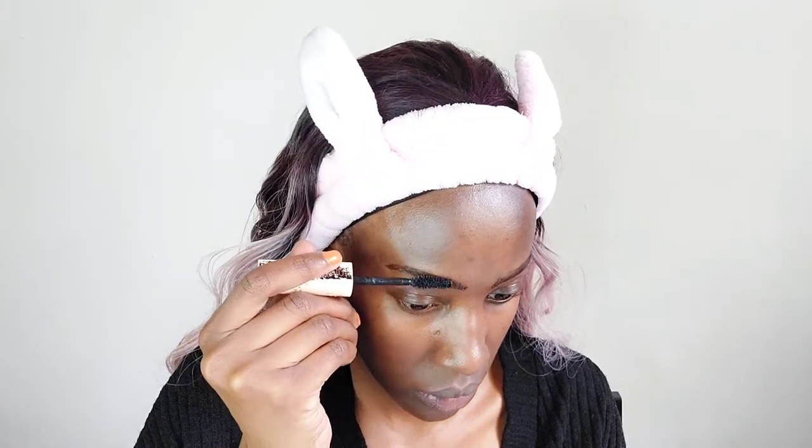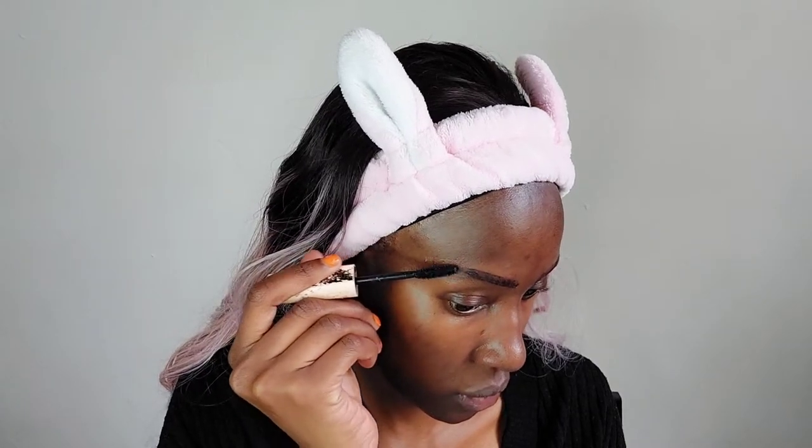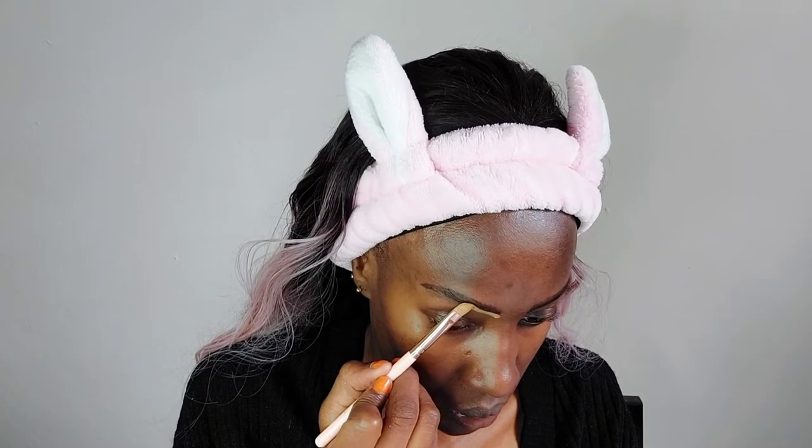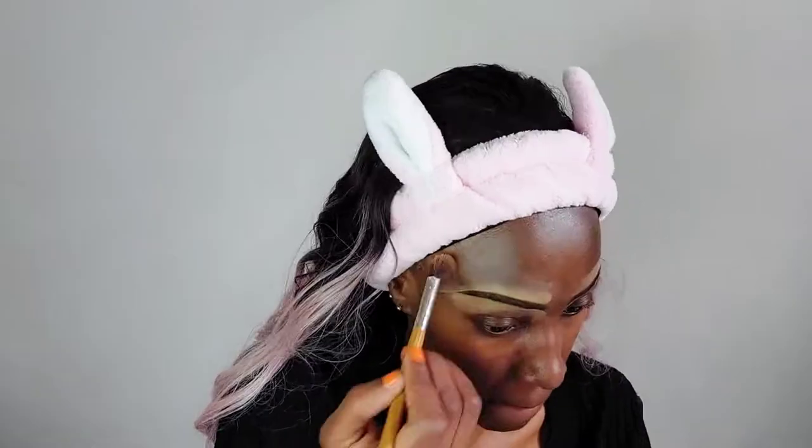I'm going in with an old mascara wand because I don't have an eyebrow wax. If you don't have eyebrow wax, this is a really good hack — try a mascara that hasn't dried down completely but isn't very new either. Next, I'm going to define my eyebrows using concealer so they can be more visible on my face.